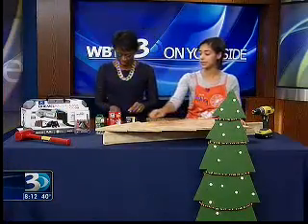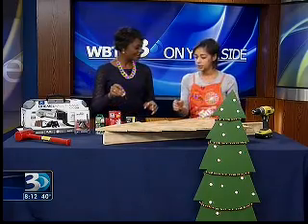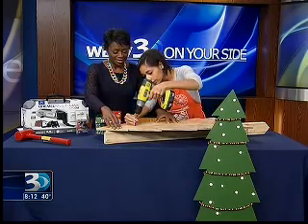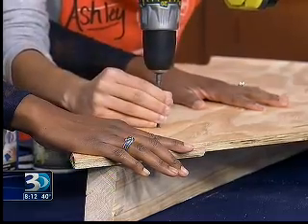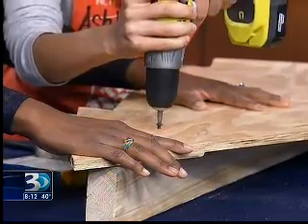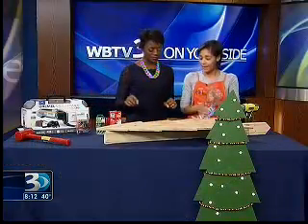And then you do the same thing for the one at the top. Do you want to go ahead and give this a shot? Sure, I think we have time. Let me see if I can move this in here. All right, you got it? Does the drill get in there for me? There you go, it's going. Okay, good deal. Woo, this is fun!